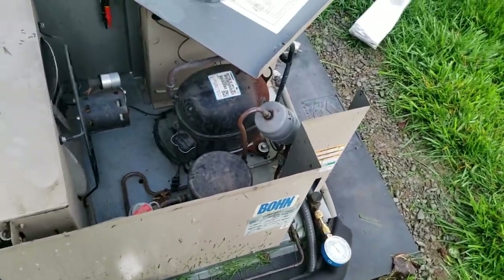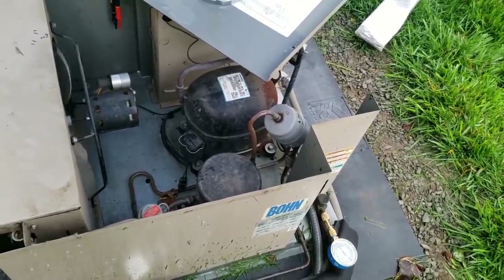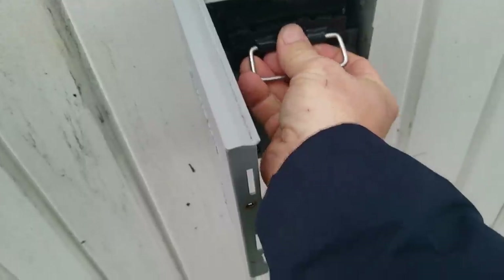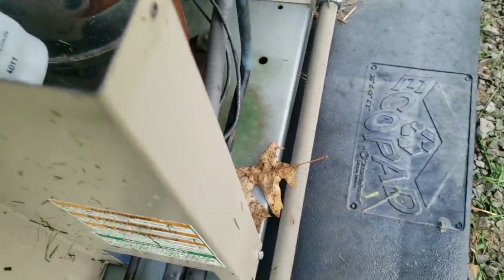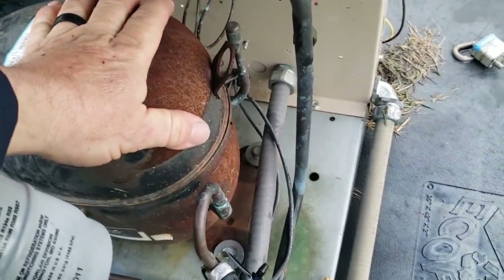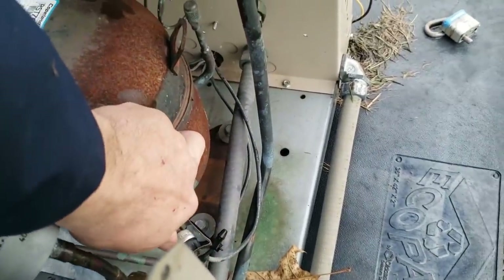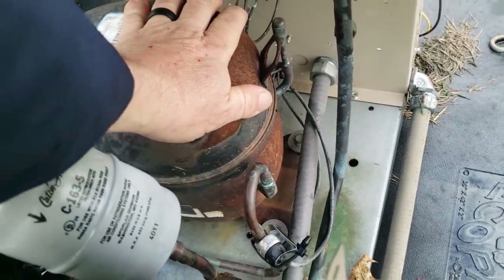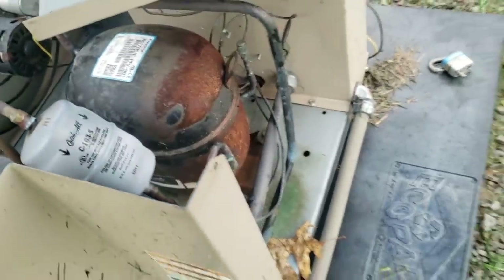Yeah, it's not running. Went ahead and changed the potential relay with a used one I had on my truck, because I just wanted to try it before I condemn this compressor. Plugged it in again and heard it sound like it kicked on, but the compressor basically didn't move my gauge at all. I can feel it vibrating and running, but it's basically not pumping. It feels like it's just free-spinning inside there.